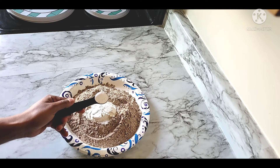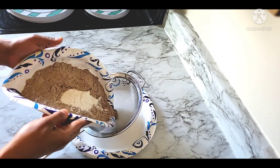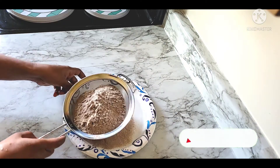I want to make a baking powder. You can add baking powder. When you're doing the baking powder, add just a little baking powder.